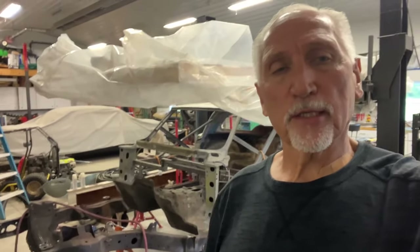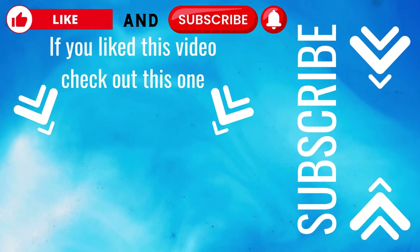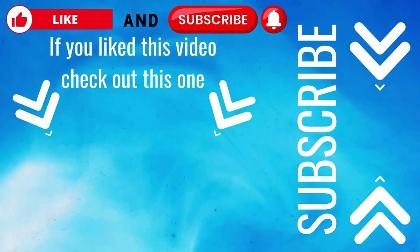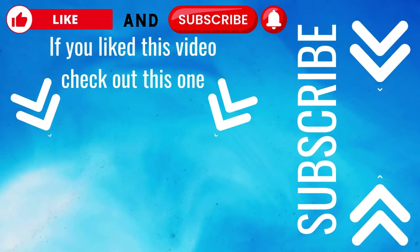So appreciate it — remember to like, subscribe, and share. We really appreciate you guys. Thanks a lot.